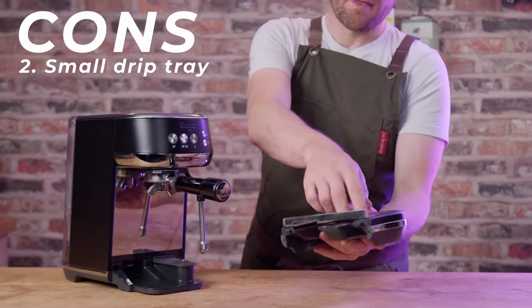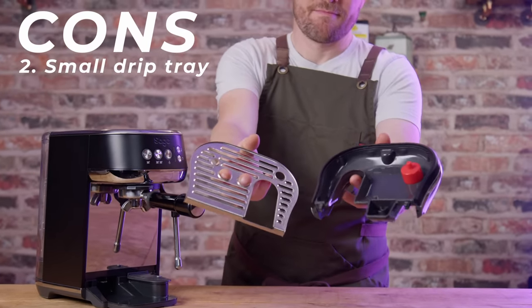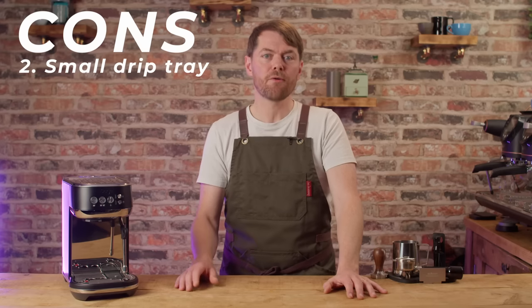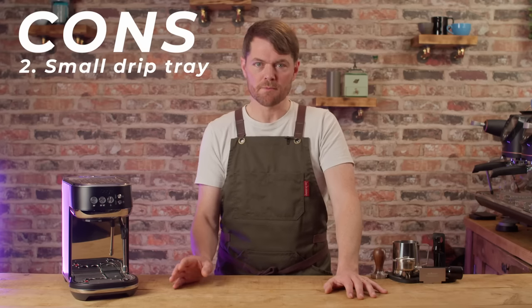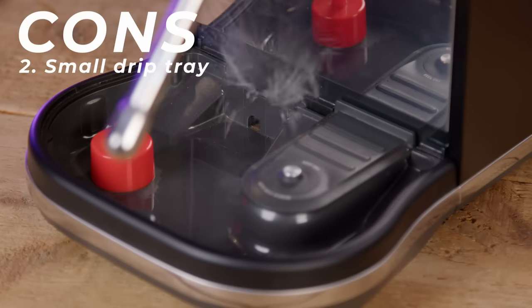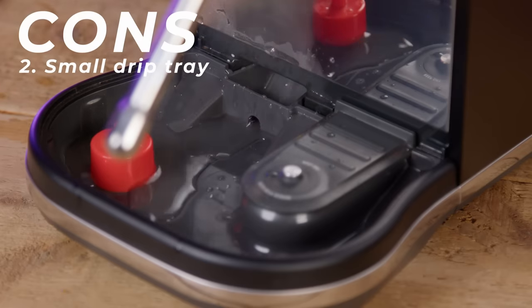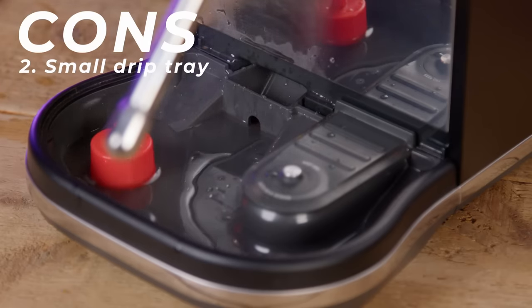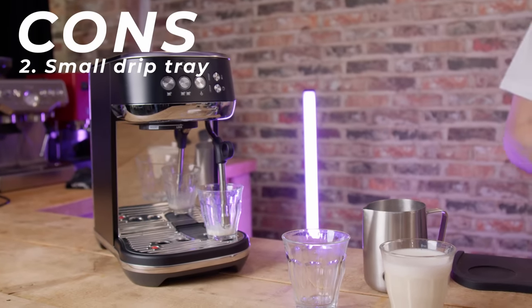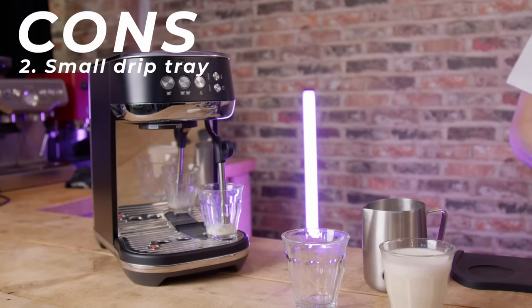Con two: the small drip tray. The drip tray takes about 150ml before you really need to think about emptying it — you could push to about 200ml but you'd have to be very careful removing it. Each auto purge of the steam wand is around 30ml, and about 5–10ml is fired off via the solenoid valve into the drip tray after every shot, so you'll have to empty it every few drinks when making milky drinks. Workaround: put a cup or jug under the wand before pushing it down so it auto purges into that instead of the drip tray.